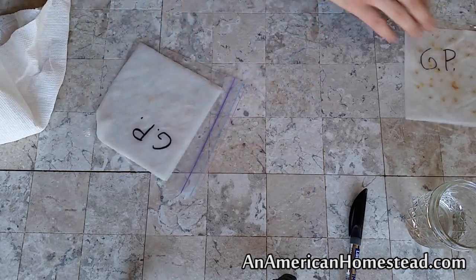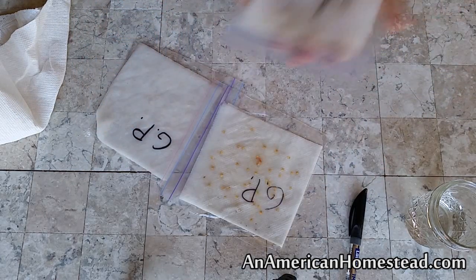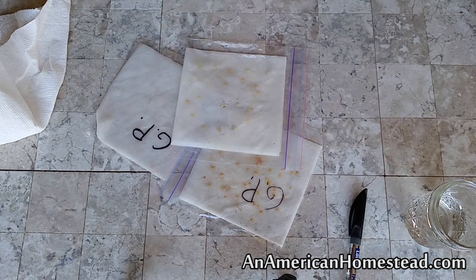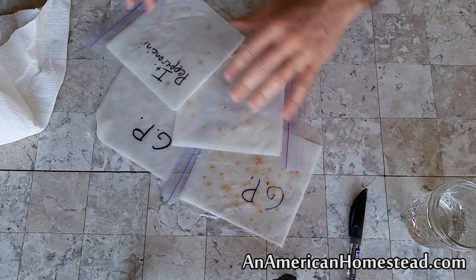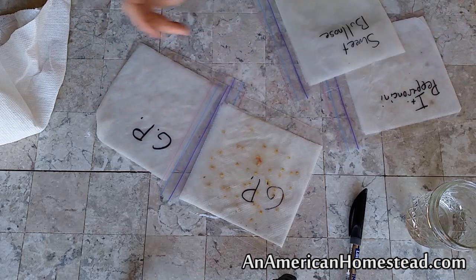I've got a bunch of these going already — there's another ghost pepper packet here, this one here is the sweet bullnose pepper, and this is another Italian pepperoncini. So this is just a great way to get your peppers sprouted without using heat lamps or electricity.